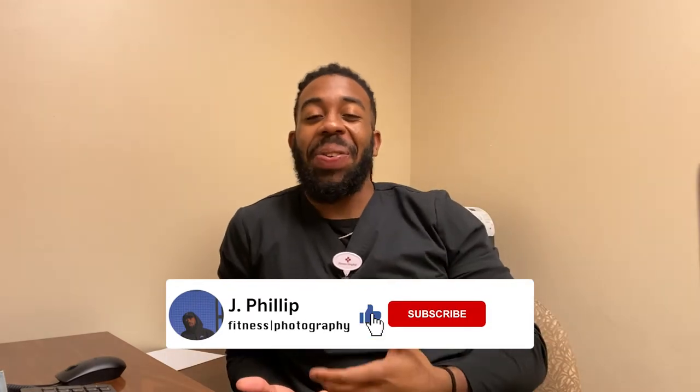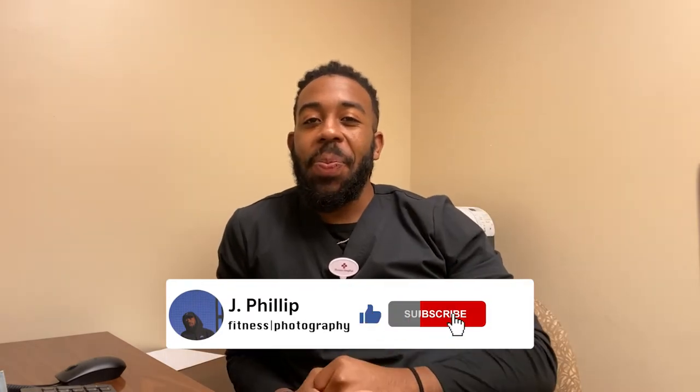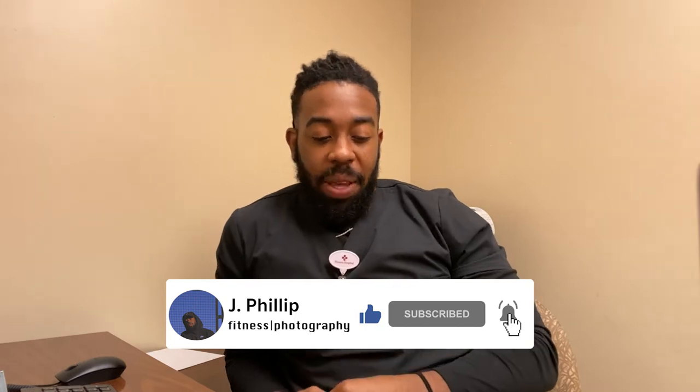What's going on guys, it's your boy J. Phillip back with another video. Look, if you're new to the channel this is your first time being here, you already know what to do. I found a lot of people who really want to get into the gym or are interested in working out, and they're always asking this question: 'Yeah, I want to work out, but where do I begin?'